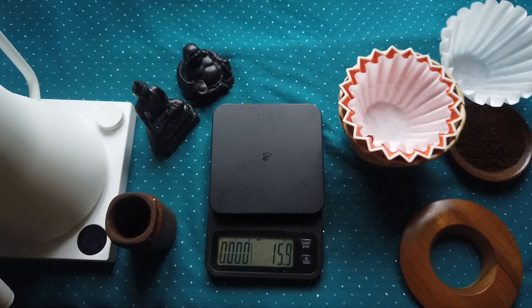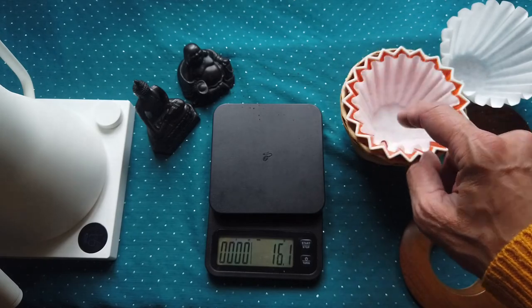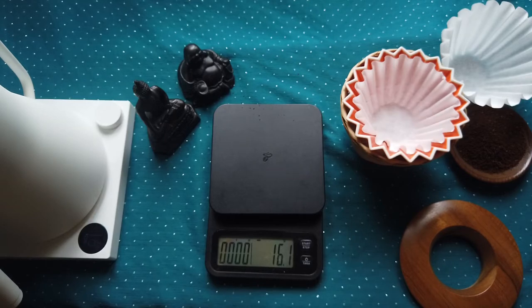With 18 grams you can cover all the coffee grains. With a smaller amount, this circle is kind of hard to keep and cover the coffee grains correctly. For filters, I think the Kalita white filters are quite good quality, so you don't need to worry that you will have some other tastes or flavors from the paper.